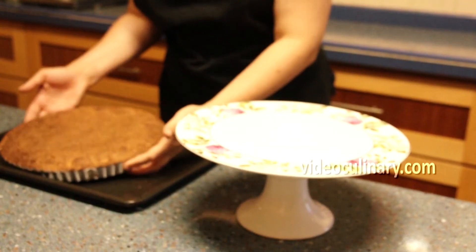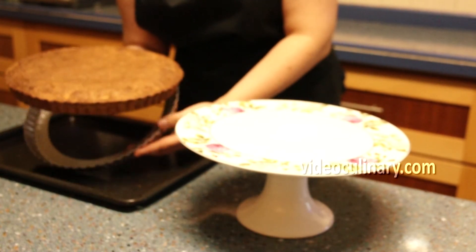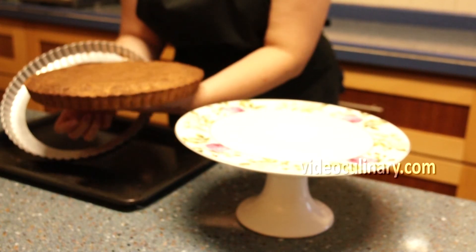Cool the tart in the pan. Unmold, transfer to a serving plate, dust with powdered sugar and serve with tea or coffee.